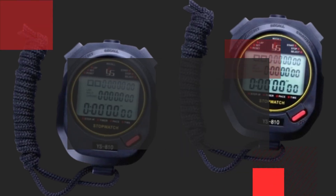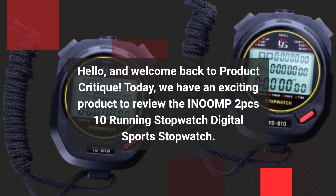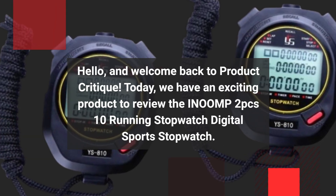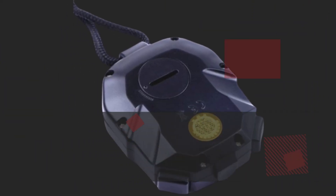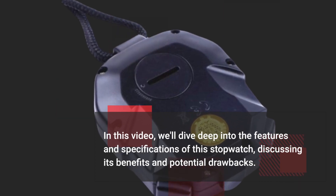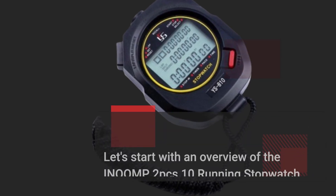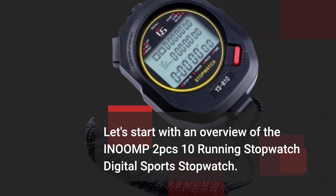Hello, and welcome back to Product Critique. Today, we have an exciting product to review: the INOOMP 2-Pack 10 Running Stopwatch Digital Sport Stopwatch. In this video, we'll dive deep into the features and specifications of this stopwatch, discussing its benefits and potential drawbacks. Let's start with an overview of the INOOMP 2-Pack 10 Running Stopwatch Digital Sport Stopwatch.